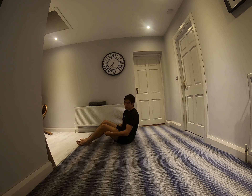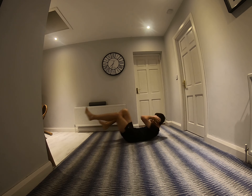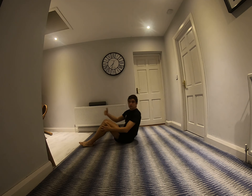15 seconds rest, then you're into bicycle crunches. Lift. 30 seconds.